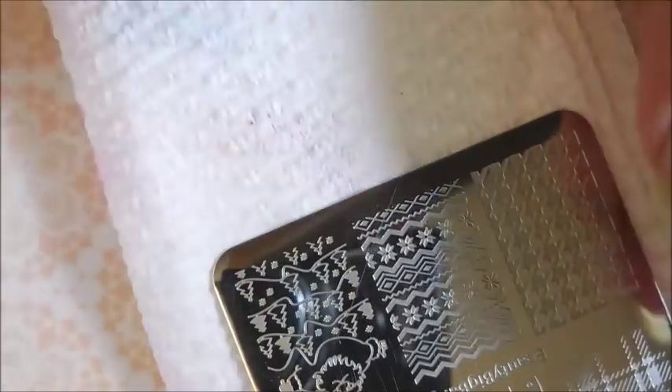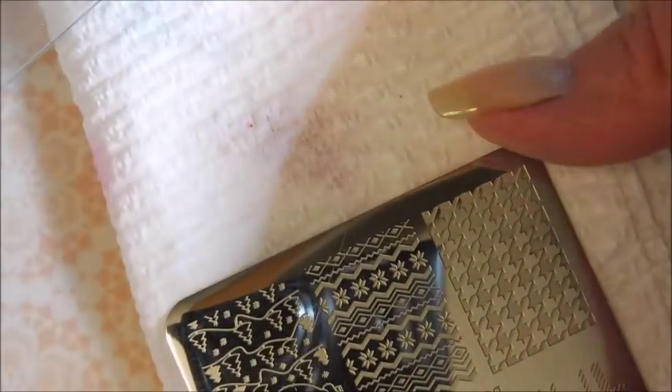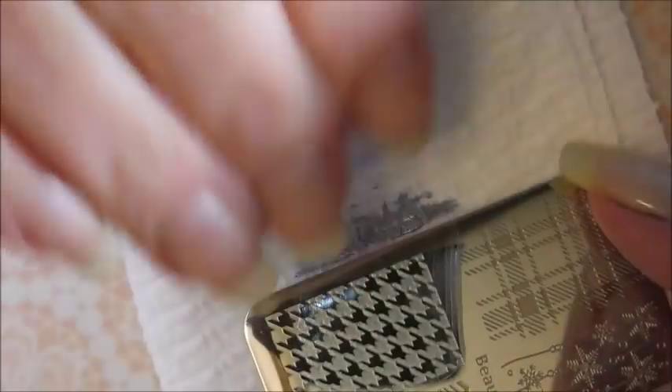Next we're going to go in with Whisk, the metallic blue. Let's see how that one looks. I didn't get that on very well, so we're going to give it another try — I'm actually even going to use another plate and stamper, because sometimes that's what you run into with stamping. It's hit or miss sometimes. There we go — beautiful pickup! Excellent, it looks great over both. Love it. So that one definitely could be used for stamping.